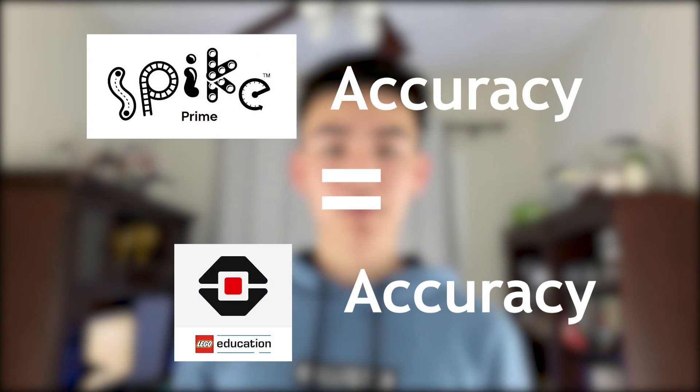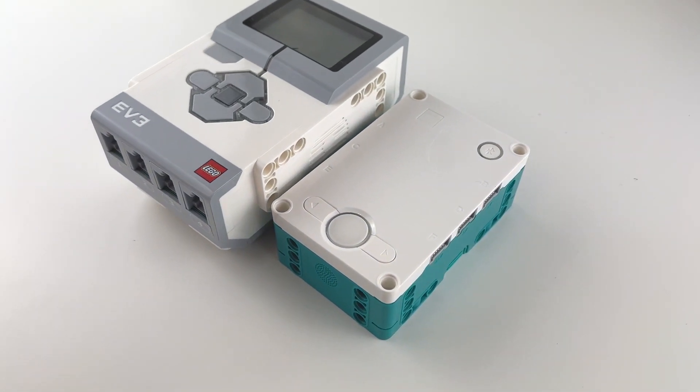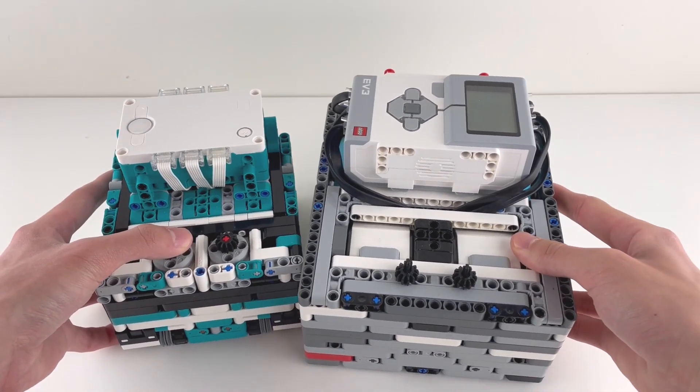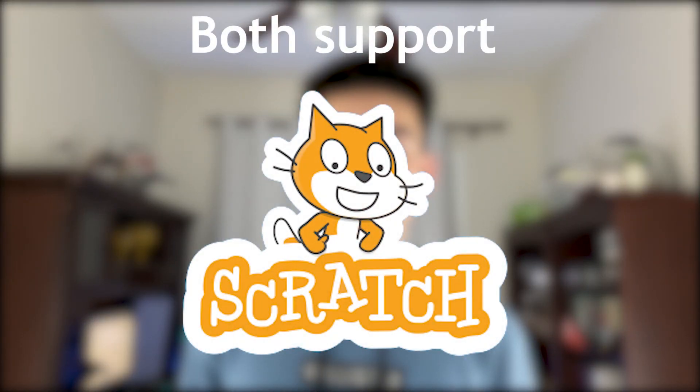Let's go over the similarities first. Performance-wise, you will not find a meaningful difference between the Spike Prime and the EV3. The motors and sensors of the Spike Prime are not more accurate than those of the EV3. While the Spike Prime is a little bit smaller than the EV3, both can be used to build small, compact, effective robots. Since the EV3 now supports Scratch as well as drag and drop, both platforms now support the same programming languages as well.